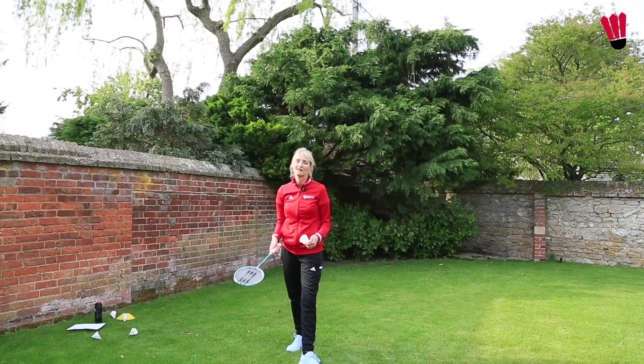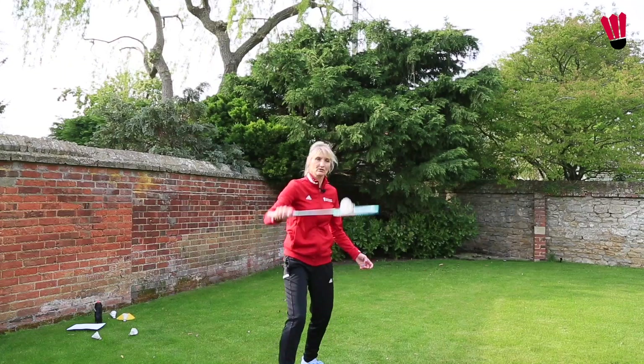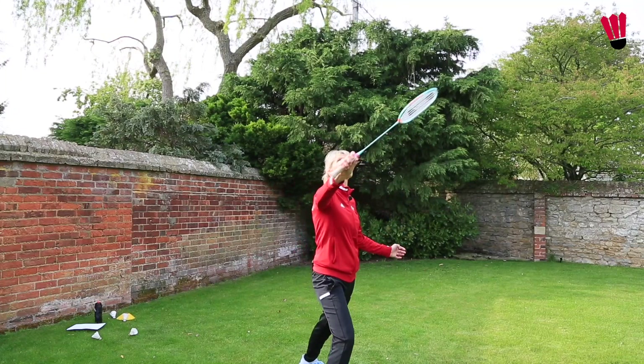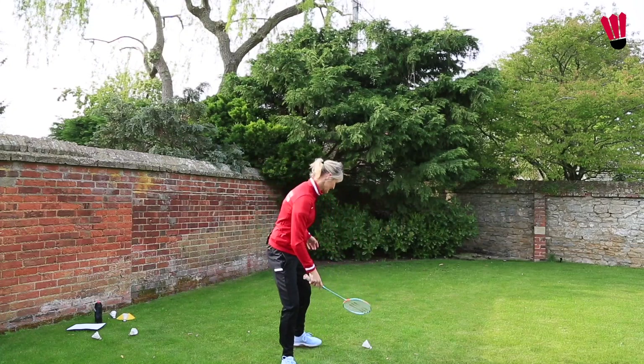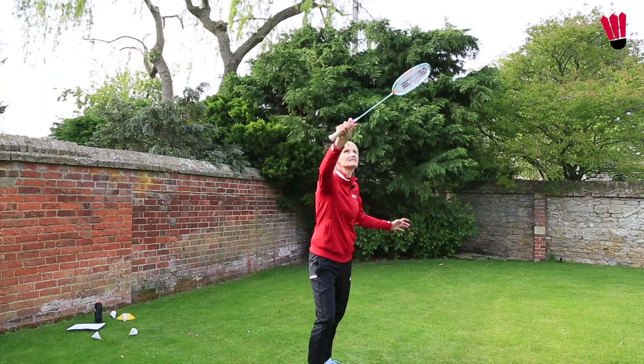Now let's try a hit and then a control on the backhand side. Hit, control, hit, control — elbow in front. Hit, control, hit, control, hit, control. Try that a few times.